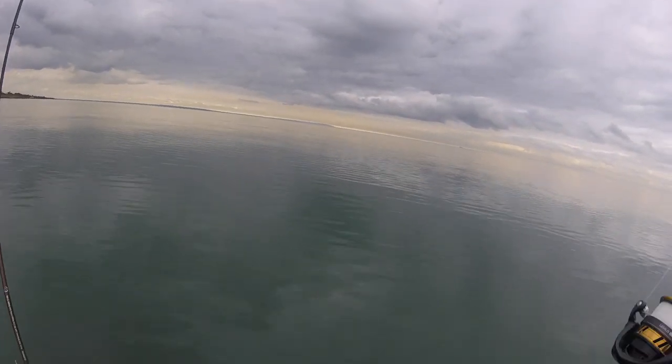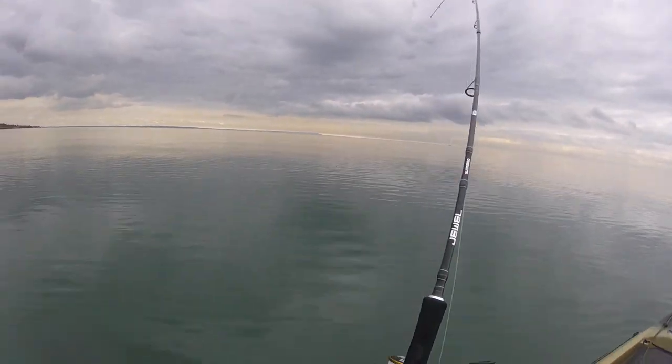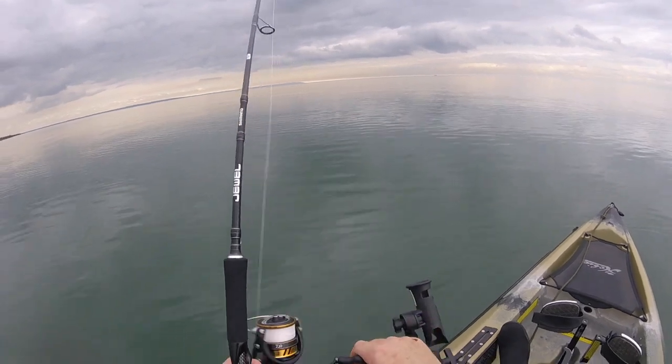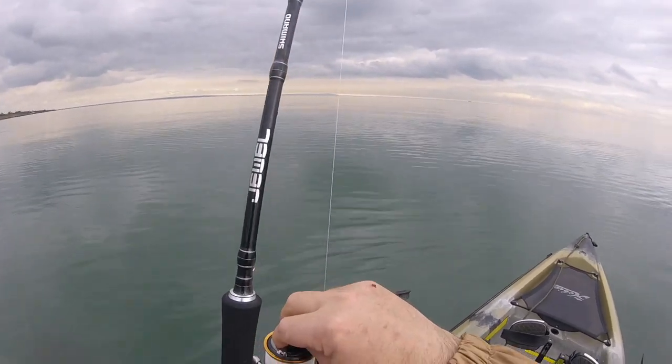I'm on again — Jesus! I think this one's a bit better. What a good little pinky session this has turned out to be.